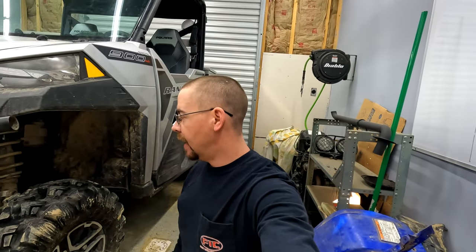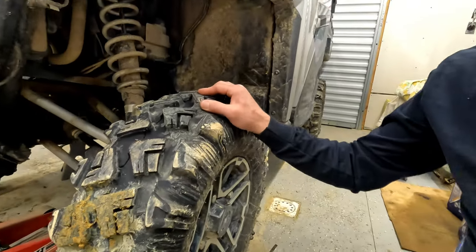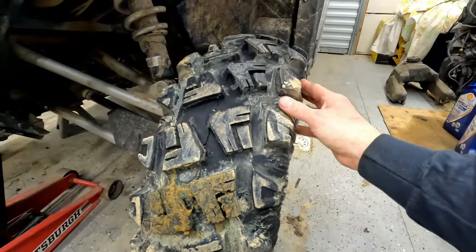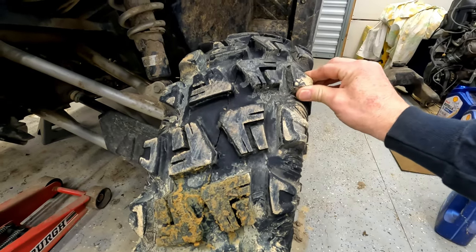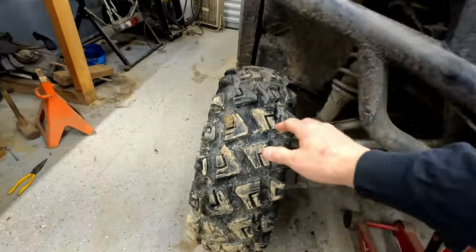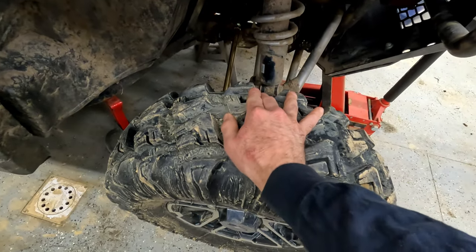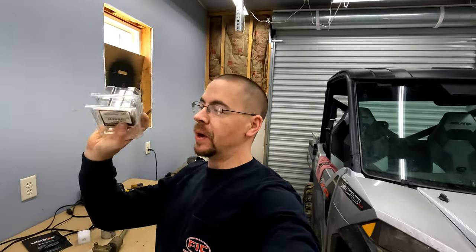Alright, I got everything back together and the alignment all done and dialed in. And I happened to notice that these front bearings — yeah, they're pretty shot. Look how much play. I know it's hard to pick up on camera, but that is a lot of play. The other side's just as bad. So these front bearings — wow — that's a lot of play. I called the owner and let him know; he said yep, go ahead and replace the wheel bearings. So we're going to throw some new front wheel bearings in this guy so she'll be all tight and dialed in, ready for a good season of riding come nice weather.